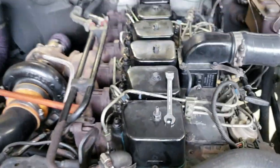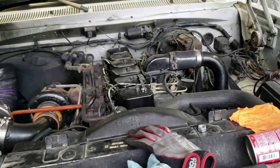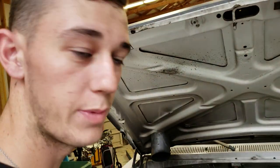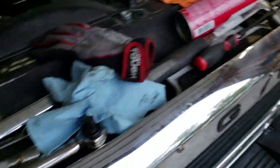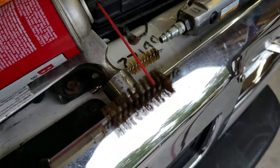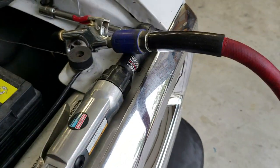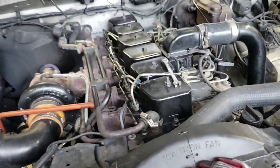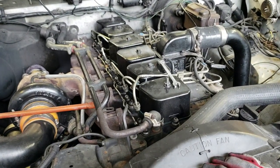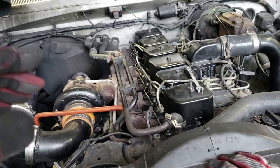Then hook everything back up, bleed our lines, and we'll be ready to rock and roll. Today is Wednesday. Here are my new wheels and tires — waiting on the spacers to come in. I went hard on the bores: got my bore cleaning brush, the injector bore brush, brake cleaner, and air — really scrubbed them good to make sure everything seats right and no leaks.